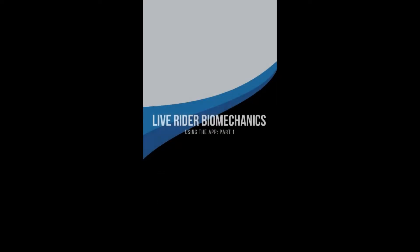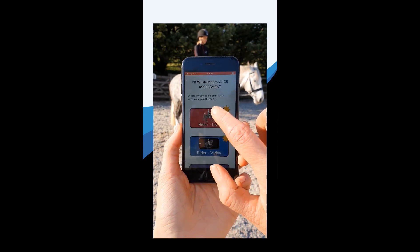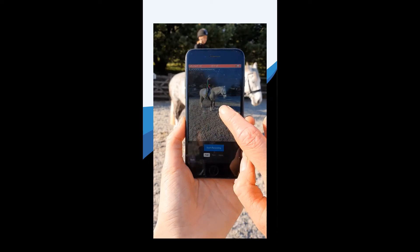In this video, we'll show you how to get going with the Live Rider Biomechanics Assessment. This feature lets you capture a rider's position instantly, in real time, giving immediate feedback.